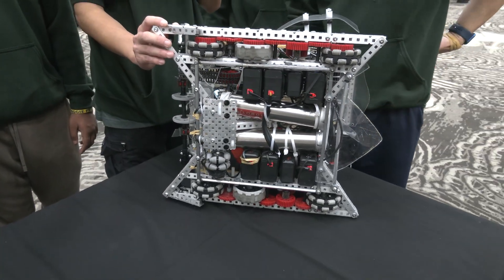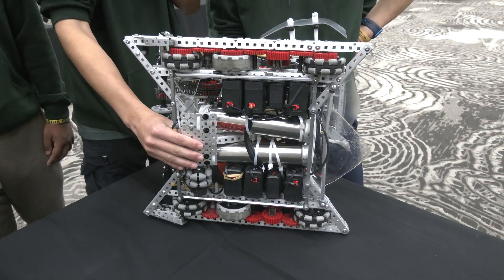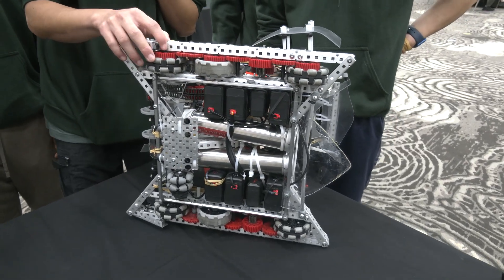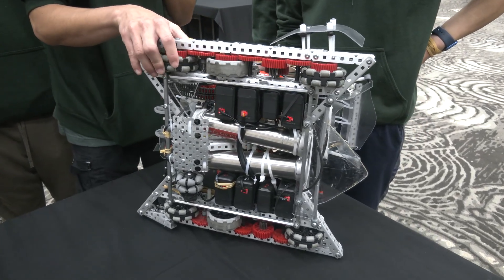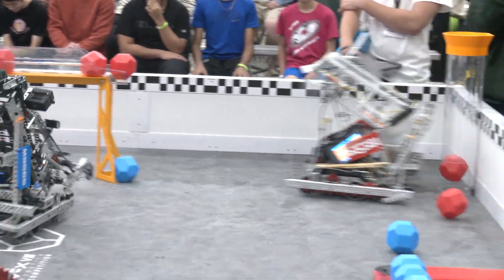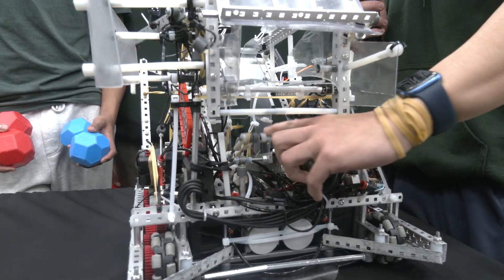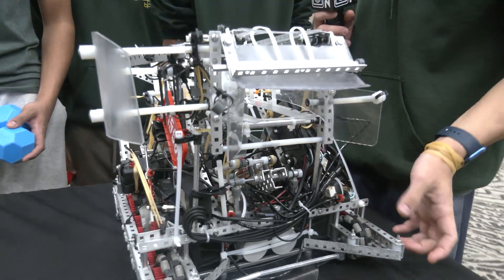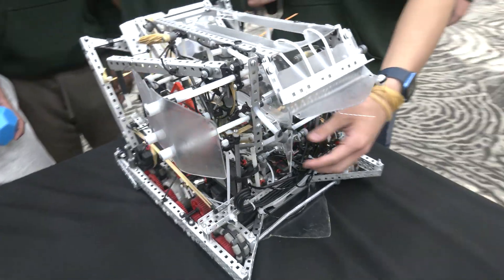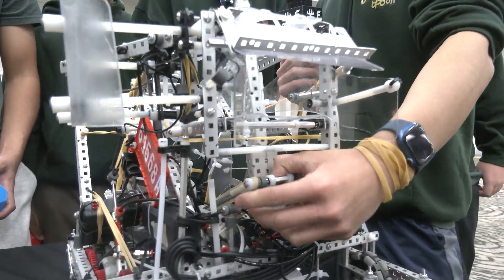So when you go 77 watts on a drivetrain, where are you taking away from on other parts to make that happen? To put the wattage into our drivetrain, we decided to take it away from our scoring mech, since we also want to focus on speed there. Most scoring setups have a separate motor for scoring, but we decided if we could piston power it, we could free up one whole 11-watt motor for our drivetrain. That really helps make sure we have enough torque while maintaining speed, and our scoring mech becomes one of the strongest and fastest.